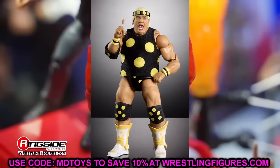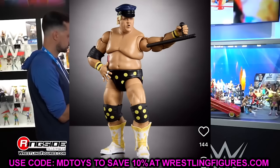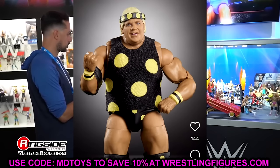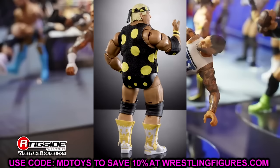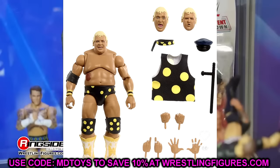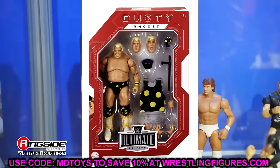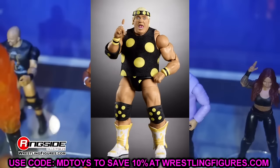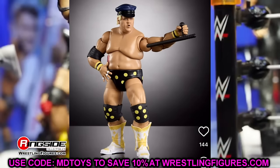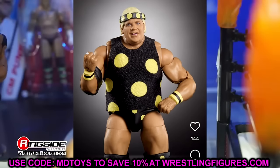Last but not least, we have the Ultimate Edition Target Exclusive Dusty Rhodes and this looks like a beast — possibly the best Dusty we've ever seen. The expressive head sculpts are some of the best we've seen of Dusty. The polka dot gear looks great. It should have great posability compared to other Dustys — back in the day his legs used to be very stiff. This one should be able to move around well because it'll have drop-down hips and ball joints. I imagine this should be hitting retail pretty soon.